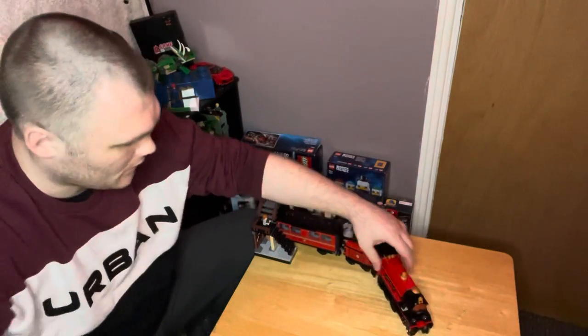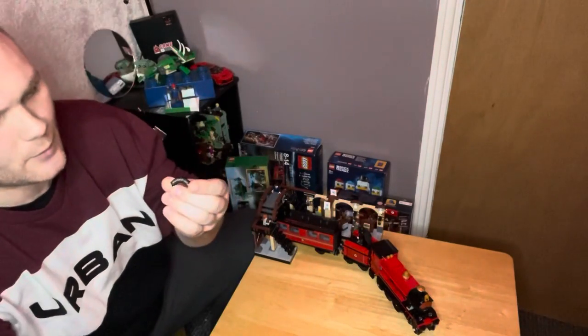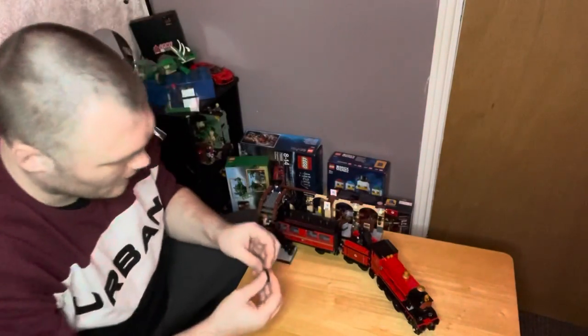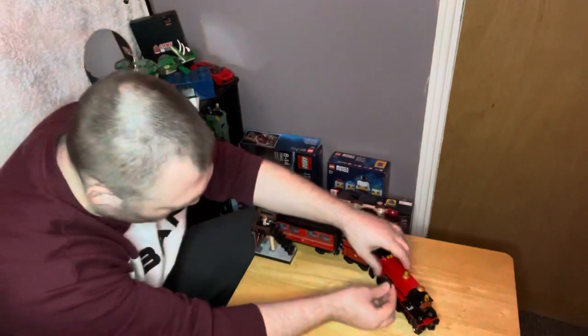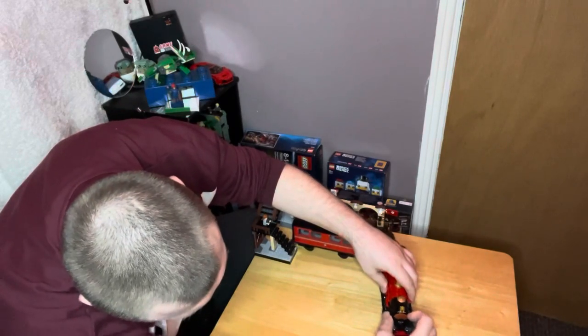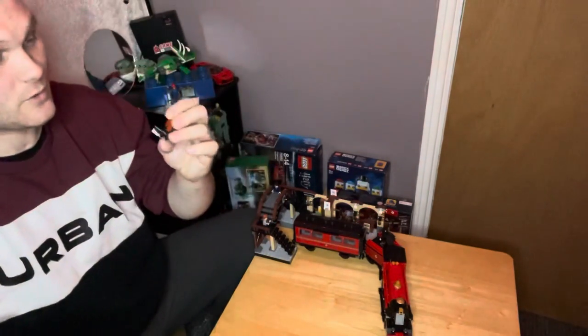I thought I'll start off with the printed pieces — so the name plate, the Hogwarts Express name plate. That's a nice curved piece, printed nicely. I do think this set could have done with a little bit more printed stuff. The front piece here is also a printed piece which does look very good.